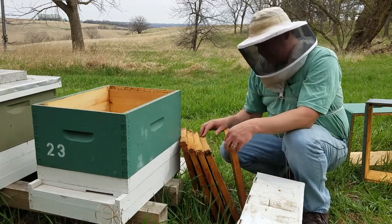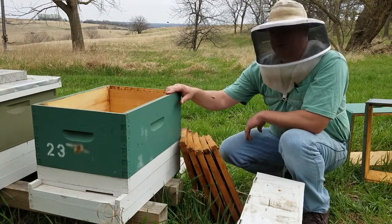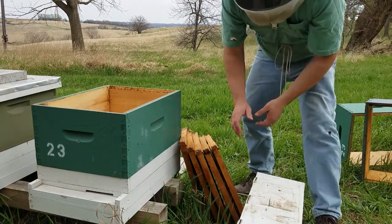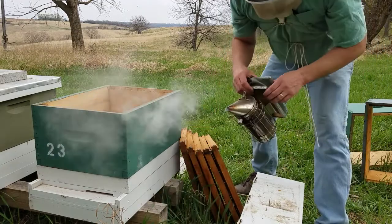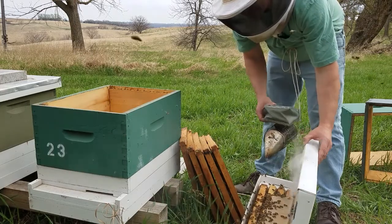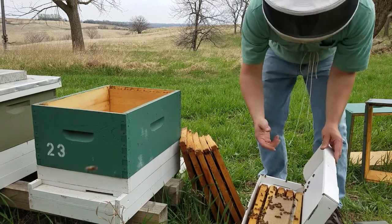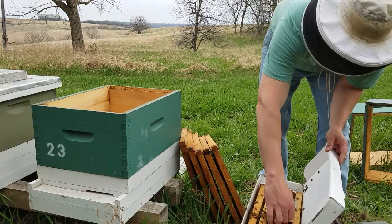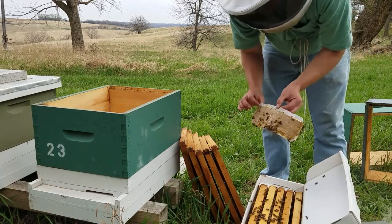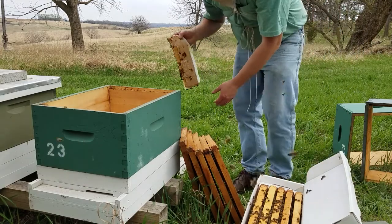I have five other frames that I'll put in to fill out this 10-frame deep. So you open it up — I've got my smoker going. I would just open it slowly and puff a little bit of smoke in there. Now I have a pollen patty in here because they've been having a hard time foraging. I just put this in about three days ago. I'll put that back in after I move the frames over.